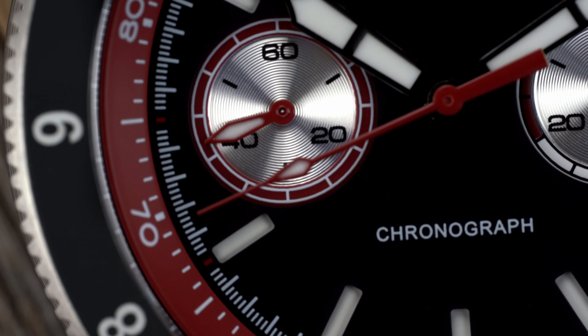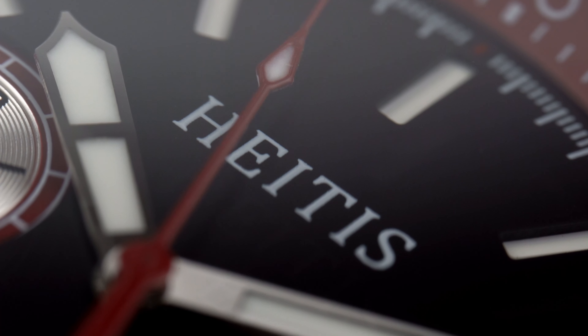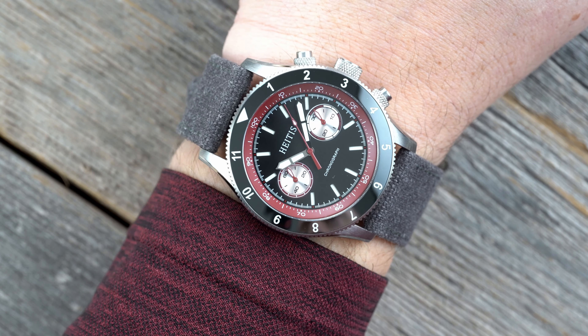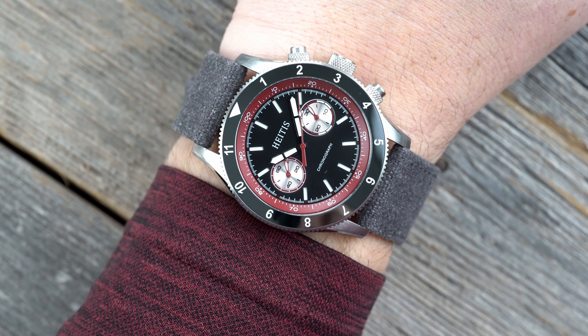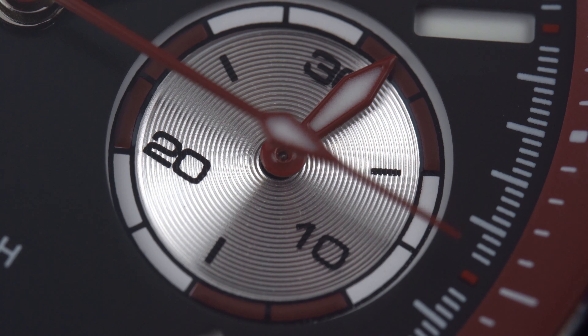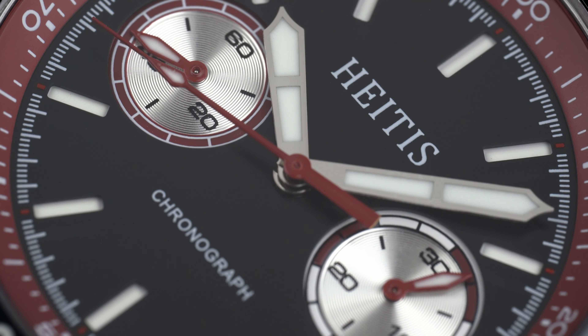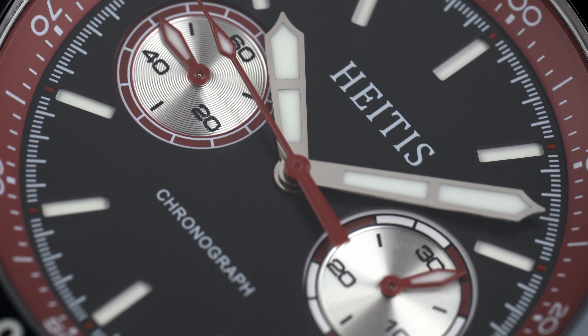I didn't notice how complex the dial of the Chronograph V2 was until after wearing it for a few days and constantly reading the time. The Chronograph V2 has two sub-dials, creating a symmetrical dial. The two sub-dials show running seconds on the left and a minute totalizer on the right. HIDIS chose silver sub-dials with concentric rings and a maroon outline for each. The sub-dial on the right has alternating maroon and silver accents — a simple touch, but it helps quickly differentiate between the two sub-dials.